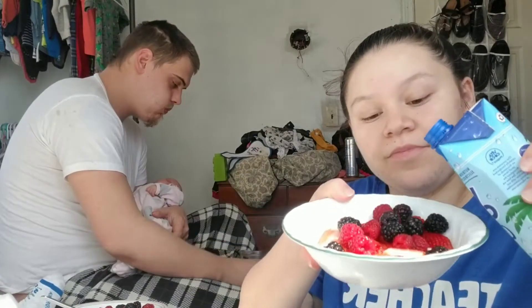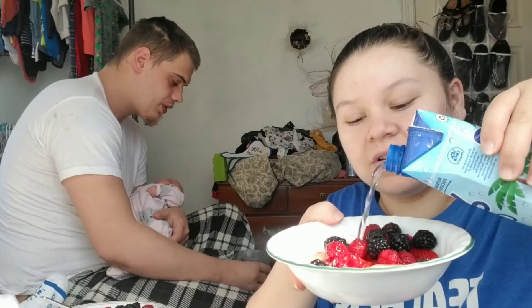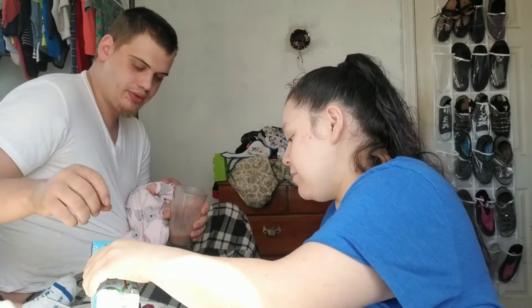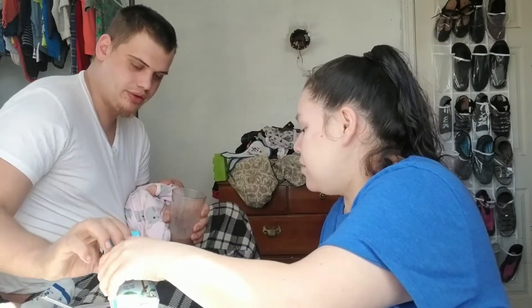Okay, literally chill — don't spill it on the baby. I'm not really a fan of coconut water, but here we go. We're gonna add the coconut water. I like the smell though, it smells good. Okay, you tell me where to stop. All right, ready? Here we go.